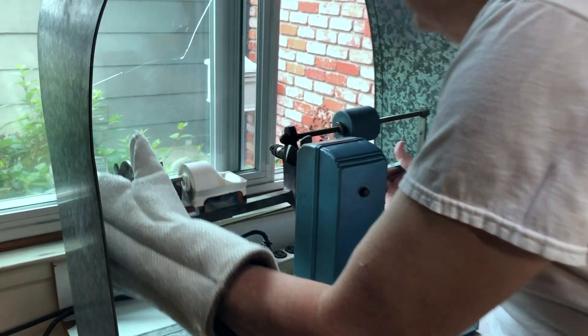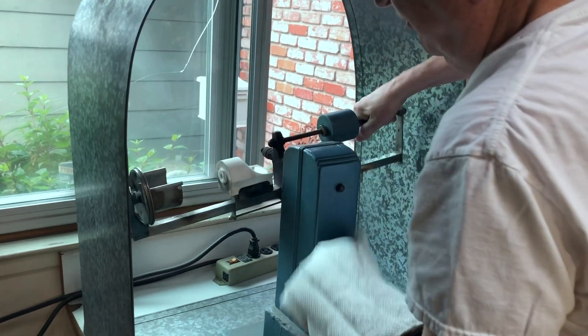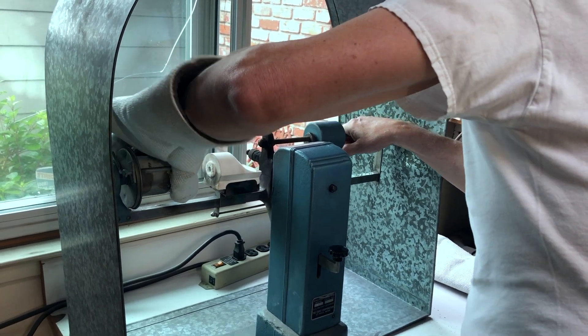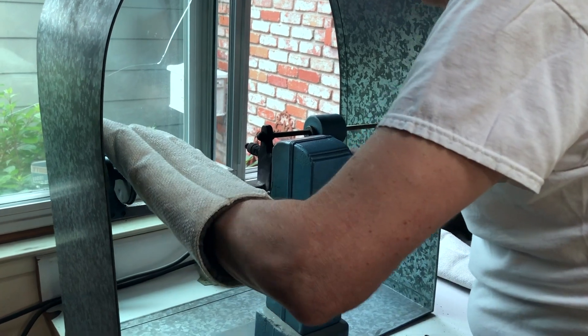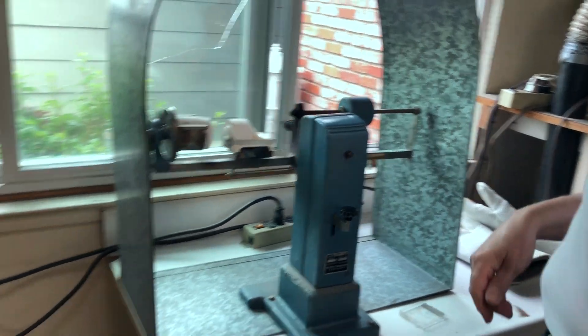There's a pin back here that's going to come around — and this is a very strong spring. I'm going to put this back in here. I'm going to do a test to make sure that it lines up. I'm putting my platinum in. Now I'm going to get my torch.